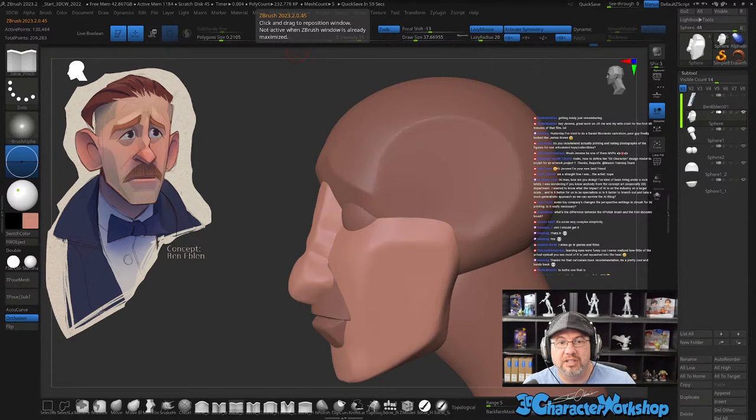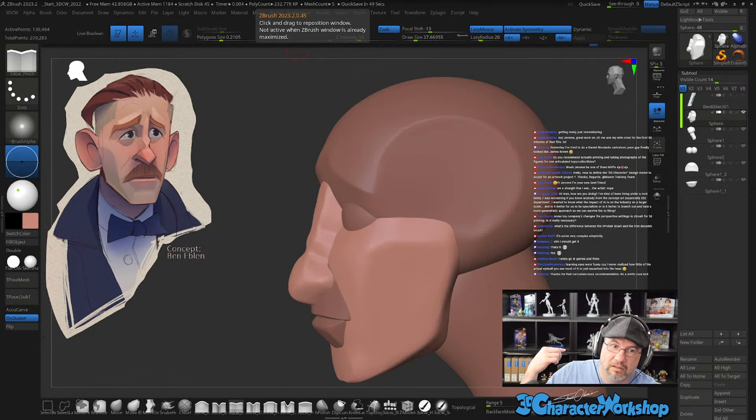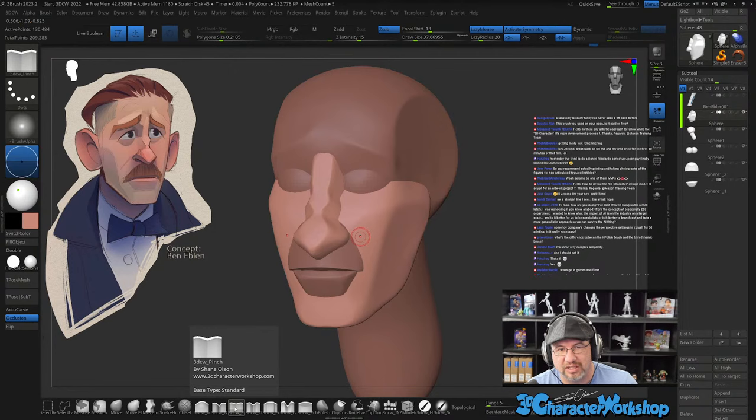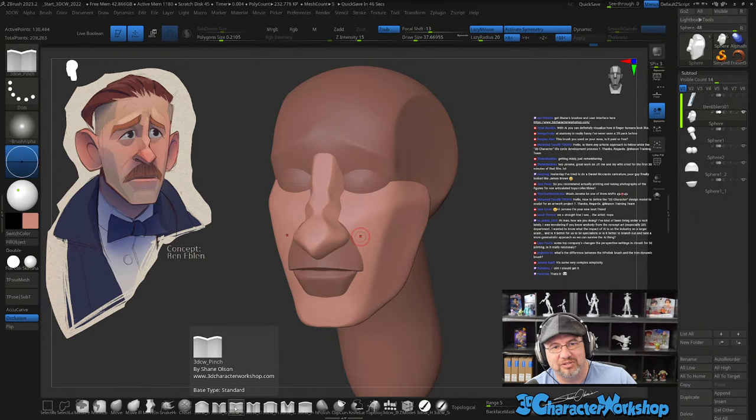Do I recommend actually printing and taking photographs of figures for a non-articulated toy portfolio? Yeah — like the ones I have behind me. These are all 3D prints of my stuff, and I could totally take those, nicely lit and rendered in real life, and be comfortable sending those off to a toy company. The brush I used on the nose is just the pinch brush, and it's free — I give it away for free. AI anatomy is really funny — sometimes it gets it right, sometimes it's so wrong. You can use it as reference but you gotta know your stuff.